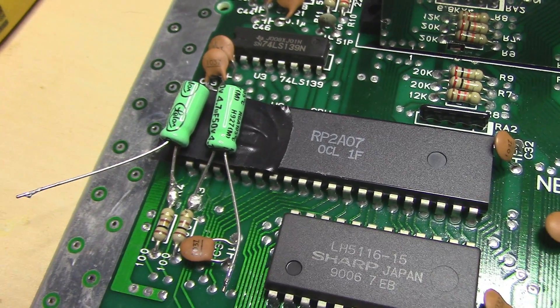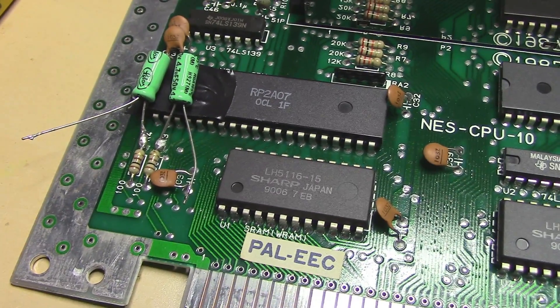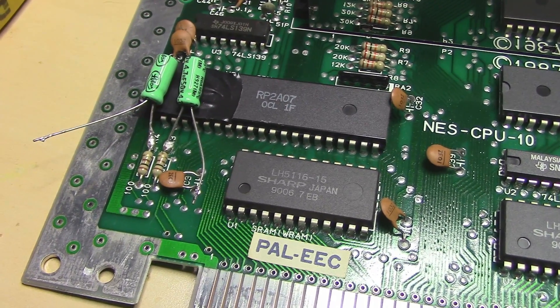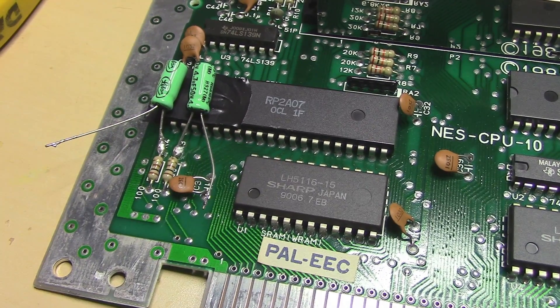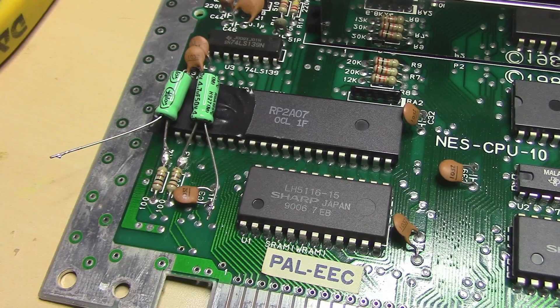What I'm gonna do after this is make some twisted pair wires and solder them to the capacitors, and then I'll do the wiring for the potentiometer. So I'll be back in a little bit.